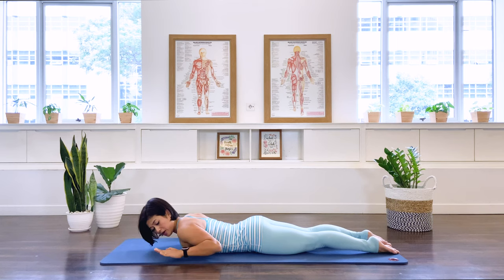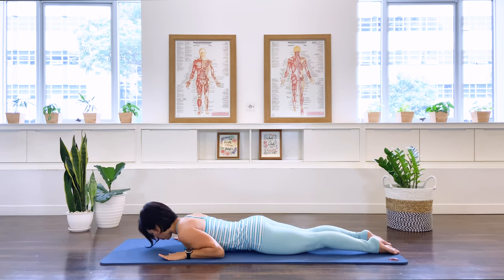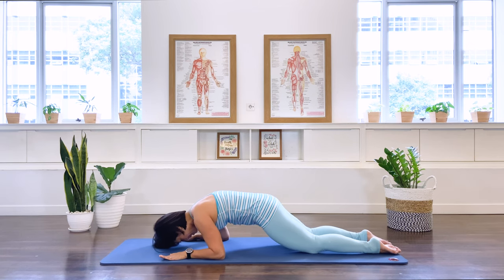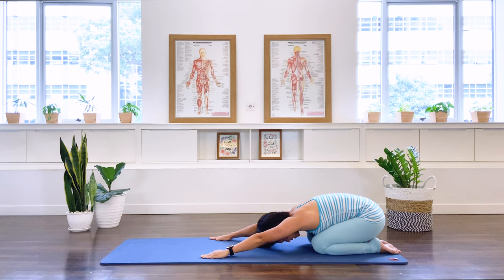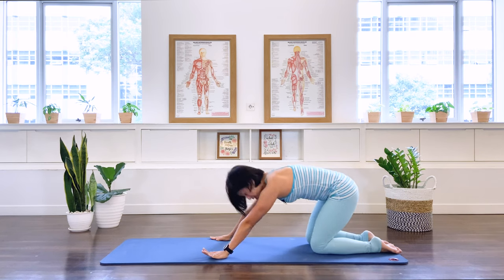Well done. Let's bring your elbows and arms to the side of your body, push the floor with the forearm, pull the belly in, and sit back for a moment for the rest position.